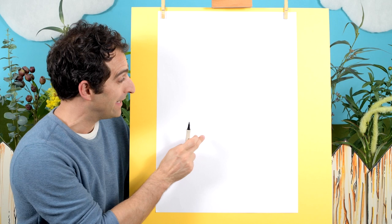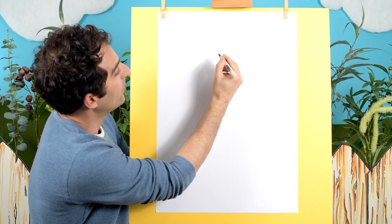Hi everyone! Today we're turning the letter E into an eagle. So grab something to draw with, a piece of paper and let's get started.